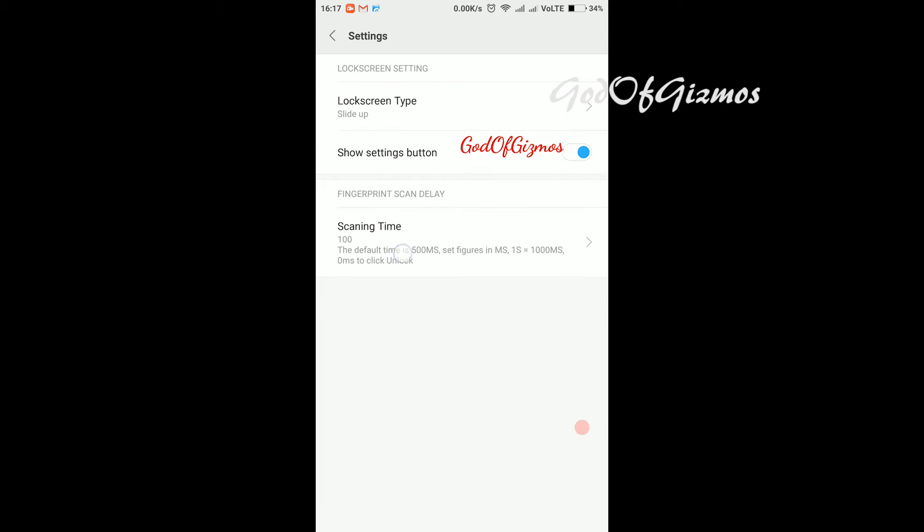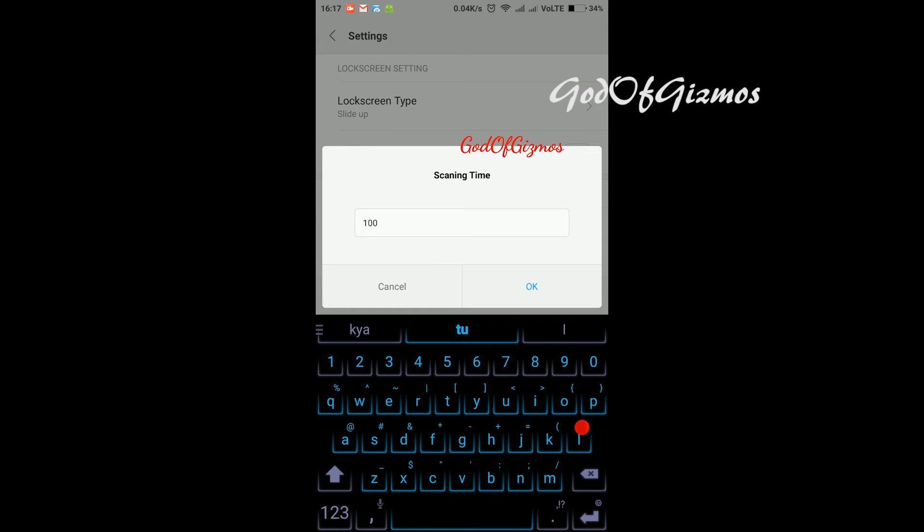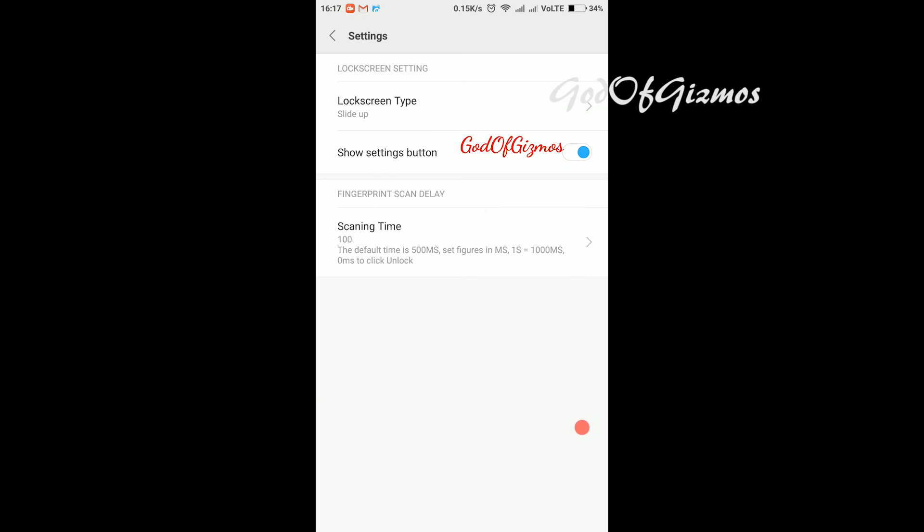The third option is scanning time, which is set to 100 — I have changed this from the default of 500. Now I will show you lock screen type first, so I will click on it.